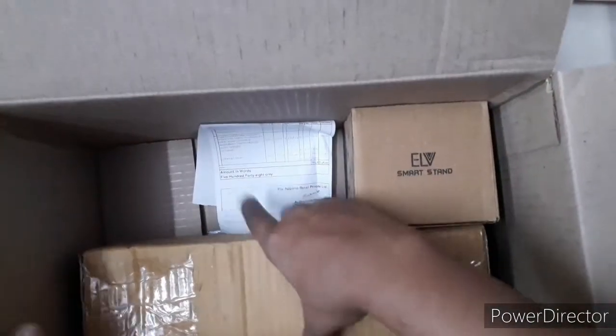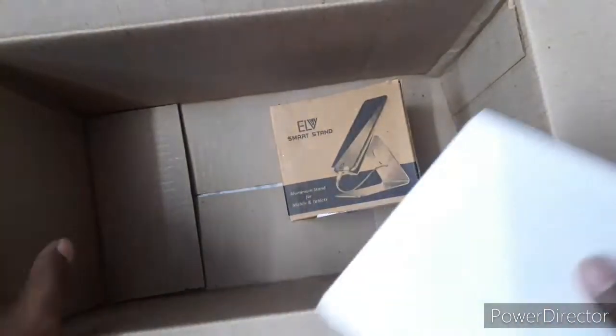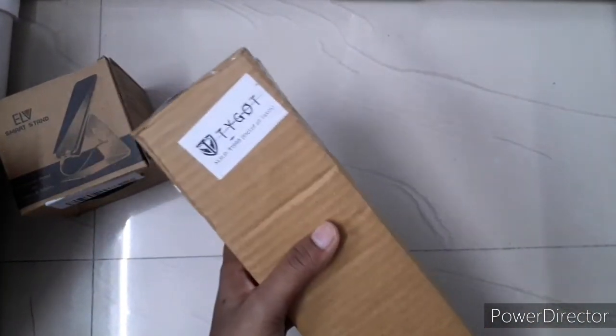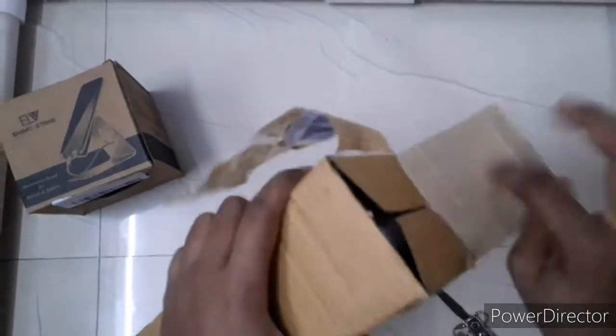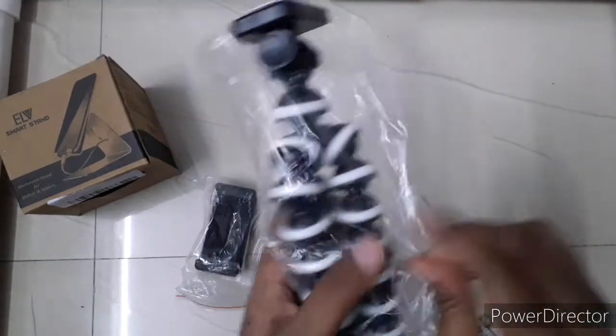So we have the tripod and the phone stand. This phone stand was 149 rupees and the tripod was 400 rupees. Let's unbox these two things — we are unboxing the tripod first. This is the tripod and we also got a small phone holder which we can put on it. Let's see what the quality of this product is like.